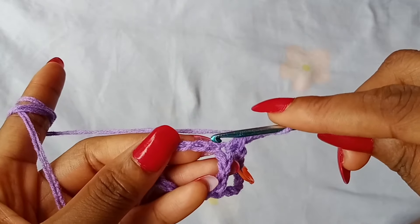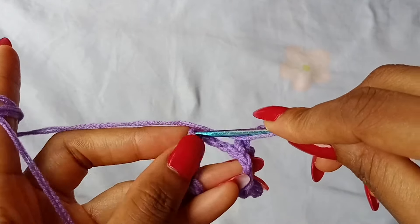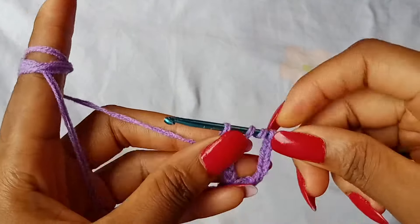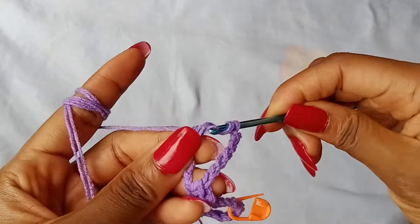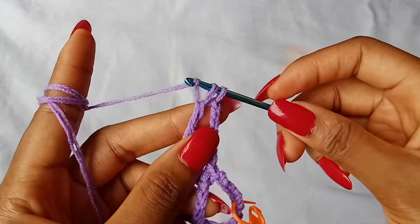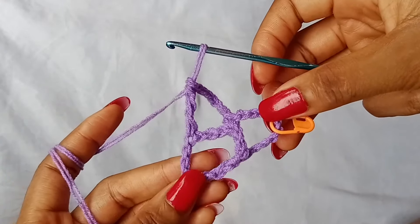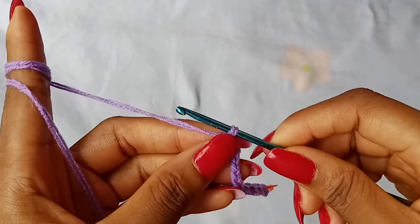Yarn over 2 times, skip 3 chains — 1, 2, 3 — and set your hook in the next chain, pull through your yarn, yarn over, pull through 2 loops, yarn over, pull through 2 loops, yarn over, pull through the last 2 loops. Row 2 is done.